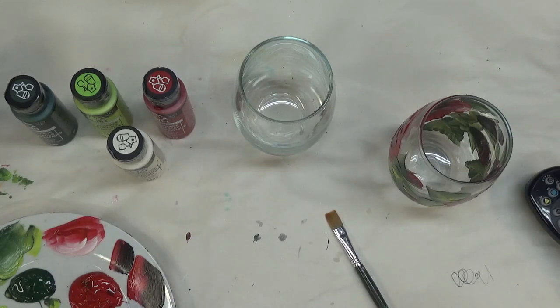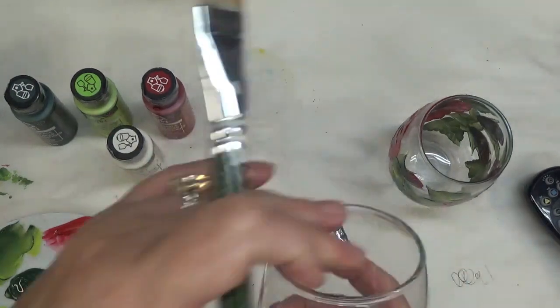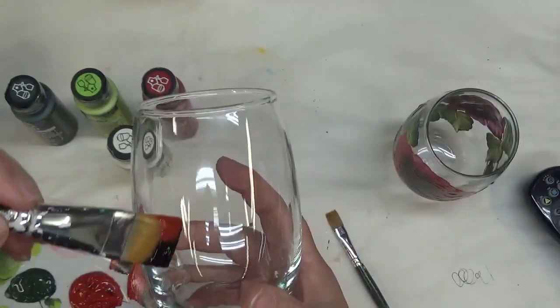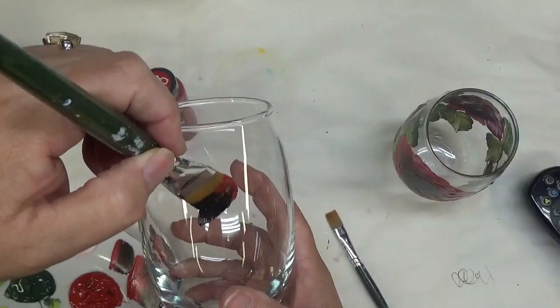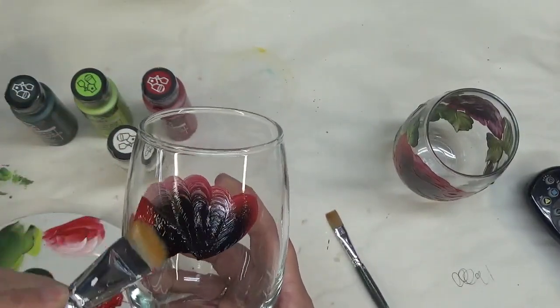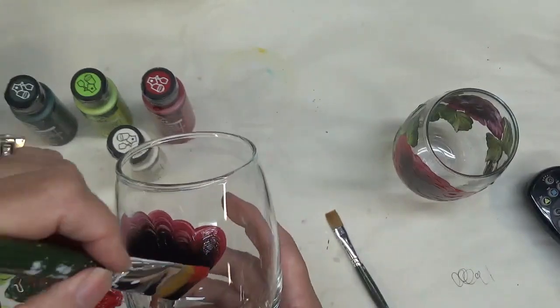Let's get started with the actual large rose at the front of the glass, or wherever you want to consider it to be. I'm looking at it as the front of the glass and it's a pretty good-sized rose — takes up basically the front of the glass. I'm just going to do my simple wiggle stroke.